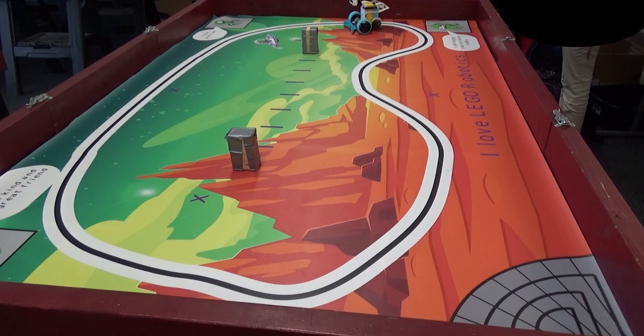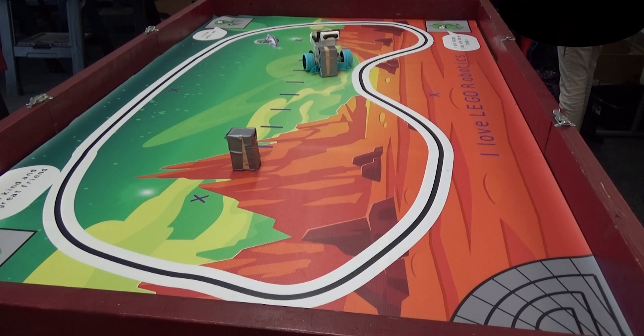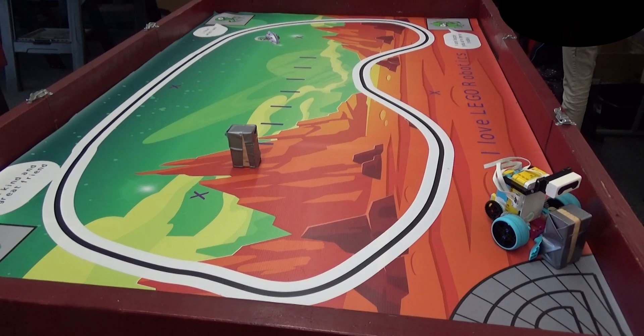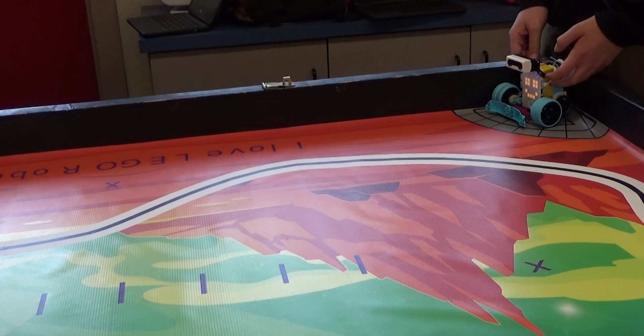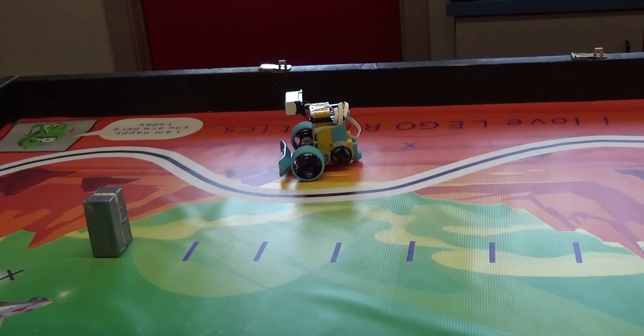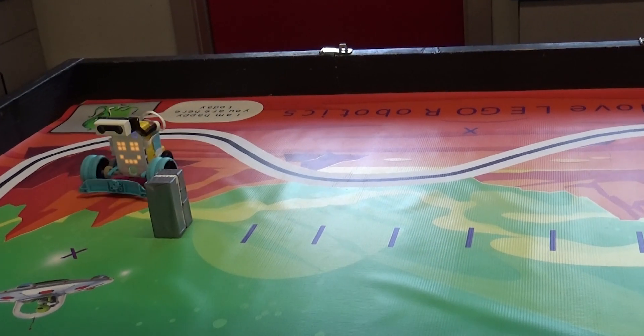After they have completed this, I have them do part two of the building instructions, where they add the second wheel to improve some traction and put the push group on the front. Then they have a new challenge, which is to program the robot to start in a corner, head out to the farthest block on the table, and push it back to the corner.